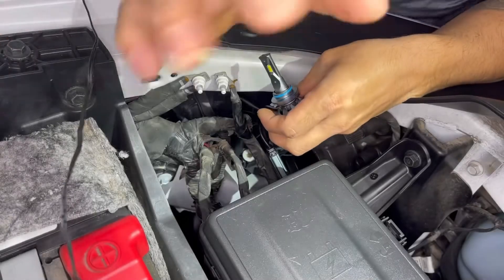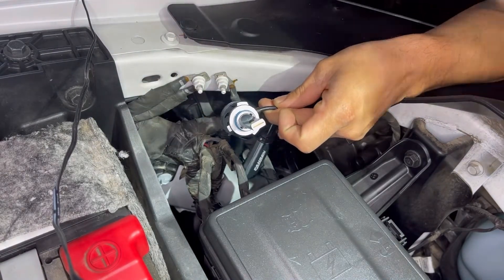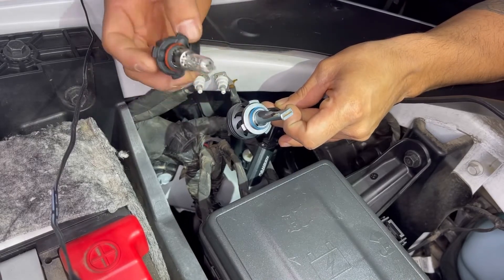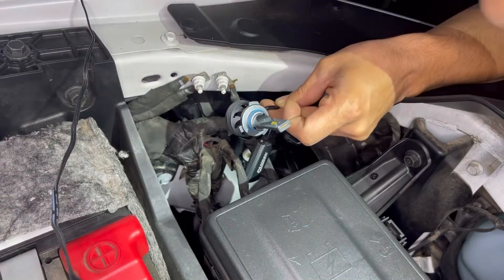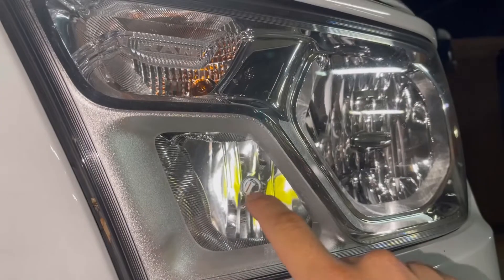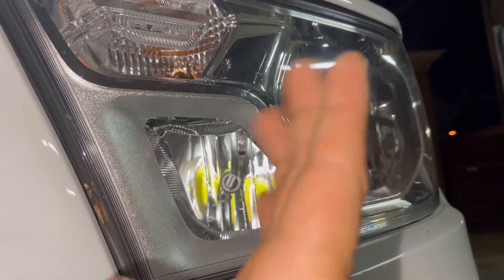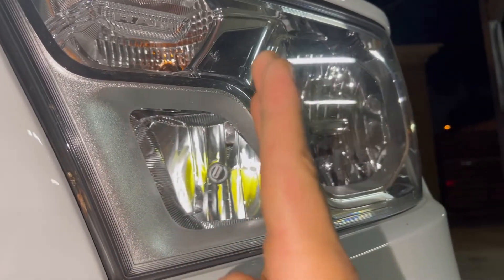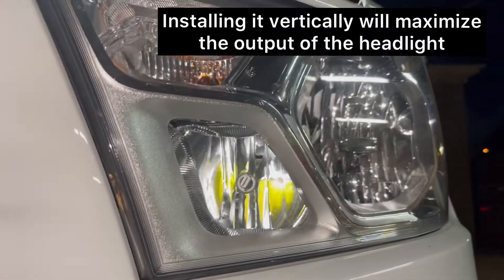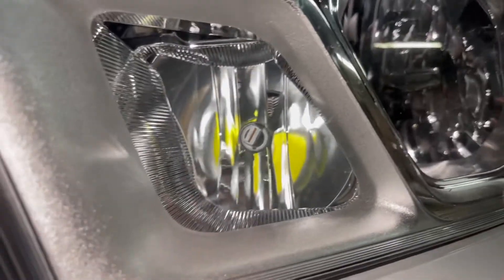One thing to take note of — you guys can see there is a small tooth here and two big teeth. The stock one was the same: a small tooth and two big teeth. So you want to make sure you put it back in the same way. It's really only going to go in one way. Now, I want to talk about something — you guys see how it's a little bit slanted? They actually recommend for the bulb to be vertical, straight up and down. I'm kind of OCD so I'm going to show you guys how we can adjust it.